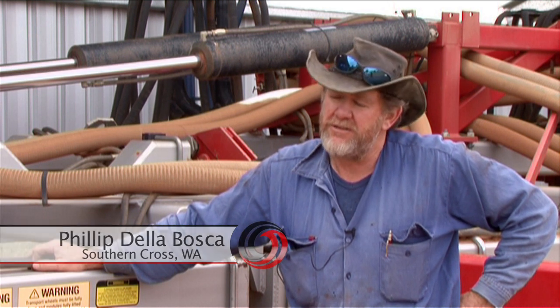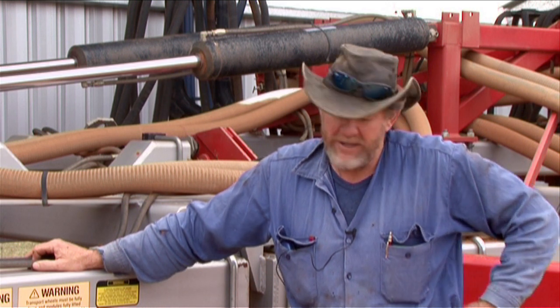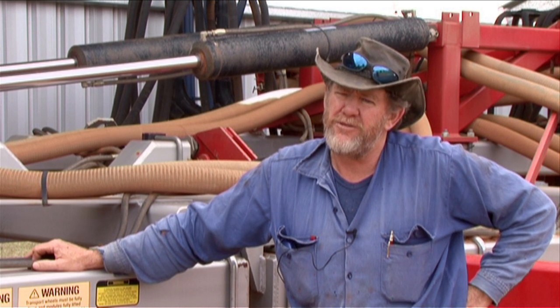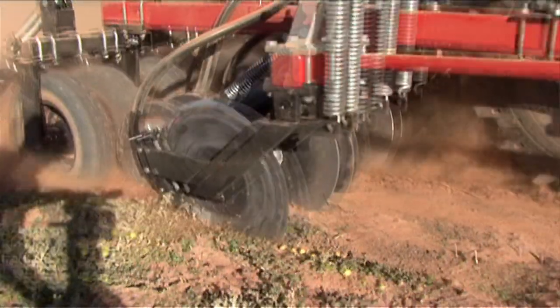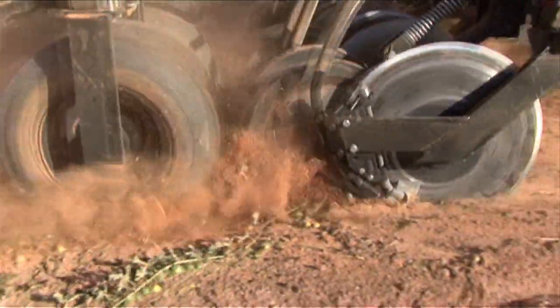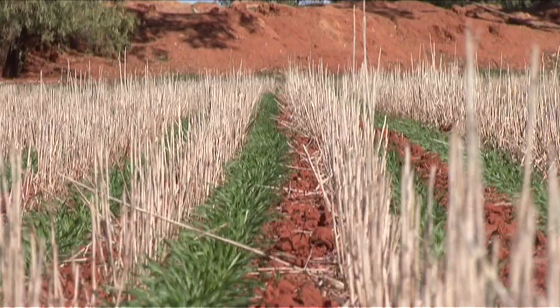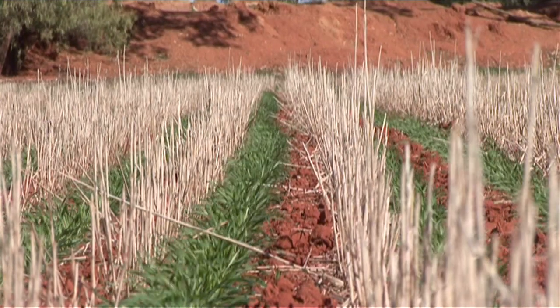Mullumulla is a native plant here that blocks the bar up — even the six-row bar — it'll block that up pretty severely. Especially if you've got stubble on the paddock, it's just a mess. That plant will grow up to about three foot if you get good summer rains. But this just chews it up like it does with any sort of vine. Vines aren't a problem anymore either. So trash clearance is a big plus with them.